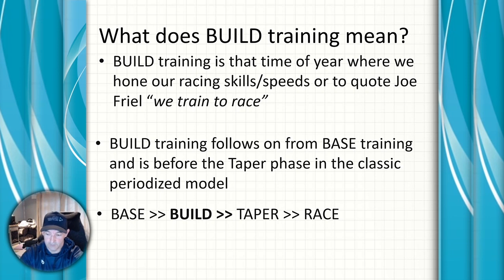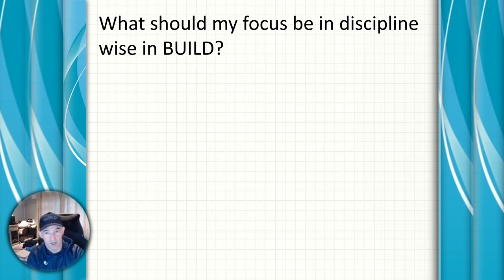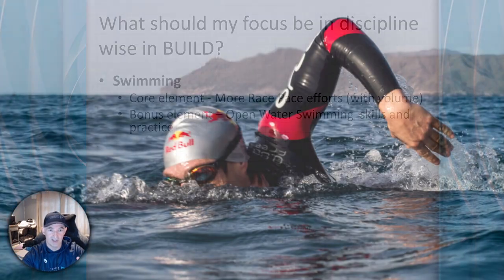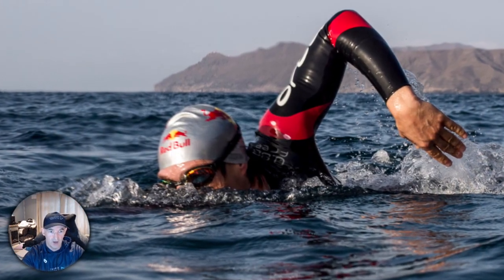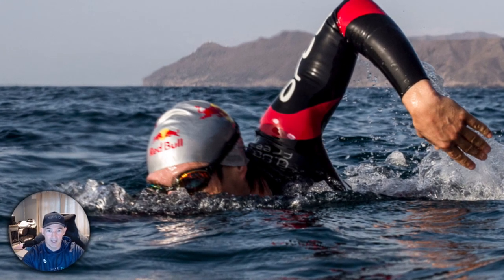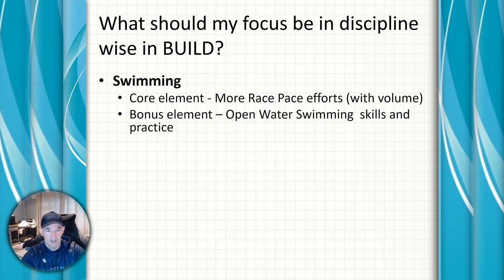In the build phase, swimming wise, you'll get more race pace effort in but you won't be dropping the volume. We've built up a good technical stroke from the work in the base phase, and now we're adding speed work — 200s, 400s, etc. — to push your envelope a little bit further.